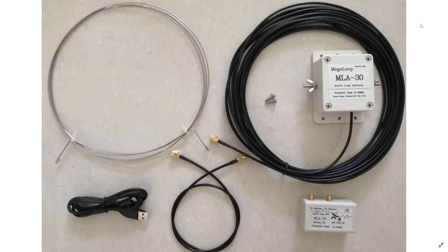You guys know that I have a W6LVP loop that basically came up to in total 500 Canadian dollars, which is a lot of money for an antenna of course. And one of the things I'm looking at is this — shipping included, around 60 Canadian dollars. So it's almost 10 times less in price.